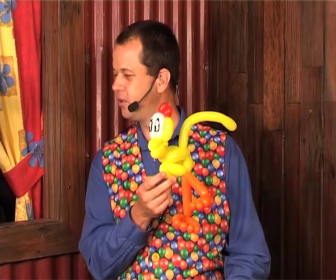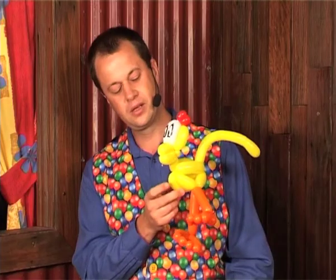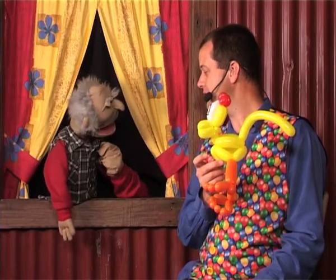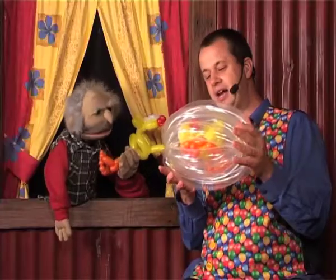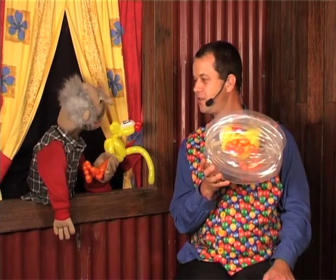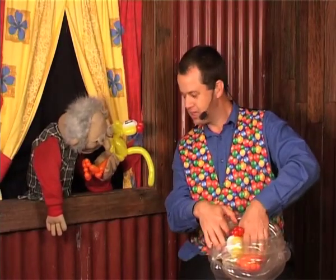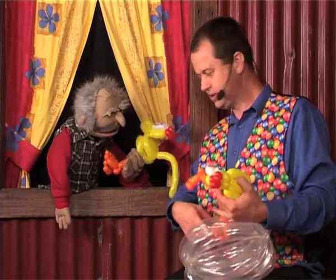Now tell me — where do chickens come from? Out of an egg! That's right, out of an egg. Don't you know that a mother hen sits on the eggs for 21 days? At the end of 21 days something happens. Hold that chicken. Down here I have an egg, and inside is a chicken. But all it knows is what's inside the egg — that's its world for 21 days.